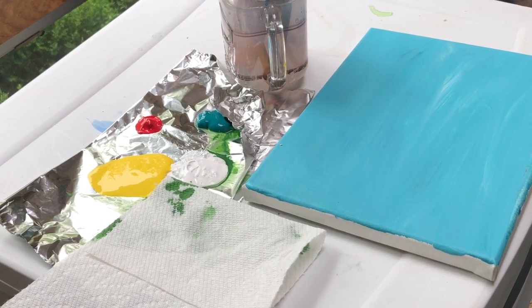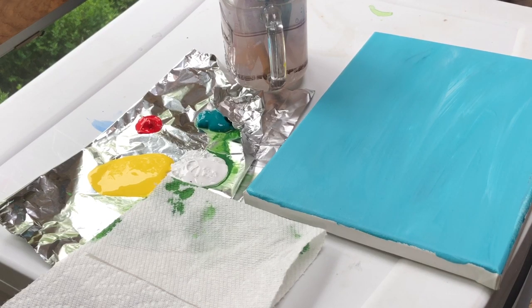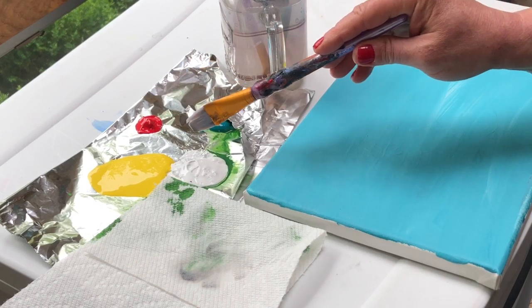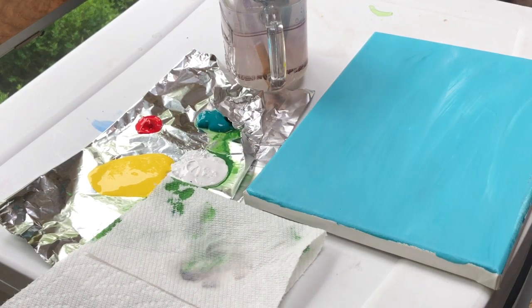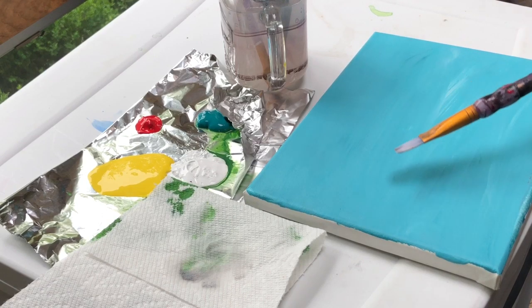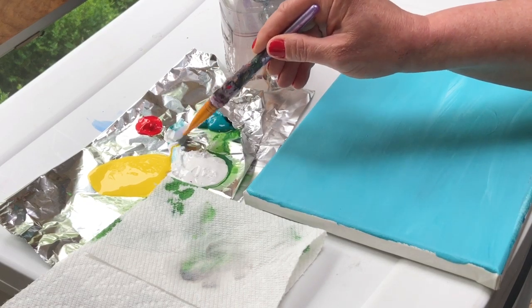Hello and welcome back. Today we're going to be doing a little painting of a tropical seascape. I've taken my canvas and covered it with a turquoise teal color just to save time. Now we have teal, red, white, and yellow. I had a little accident with the green since it was really watery, so we're just going to leave that. We'll start doing another coat — taking some teal and a little bit of white and mixing them together.